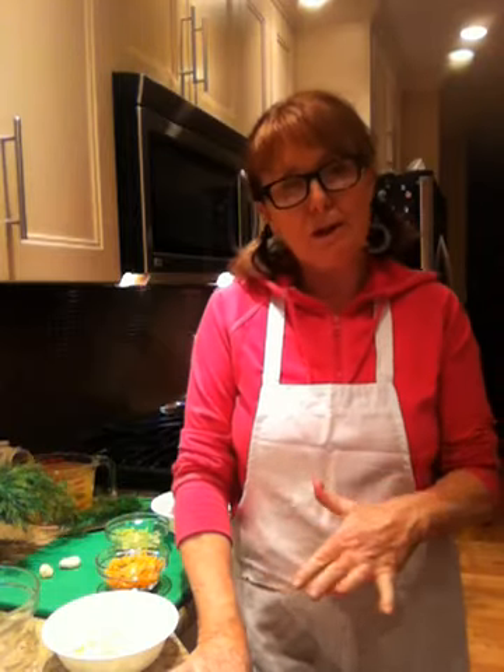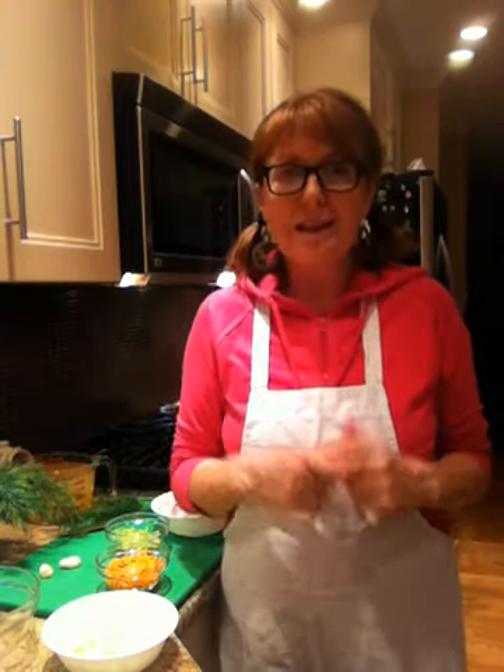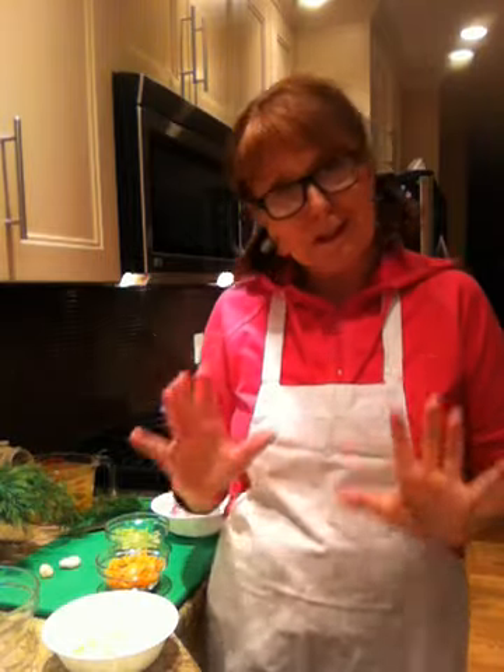I'm going to dedicate this soup to my girlfriends who are right now enjoying a glass of wine in Palm Springs. This is for Margie and Maggie and Lynn, and I hope you really enjoy this — this is just the best soup going. So let's get started.